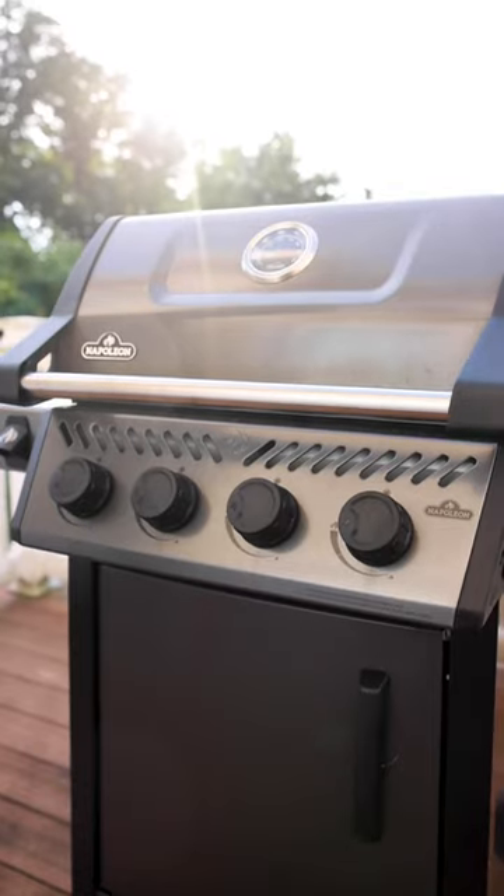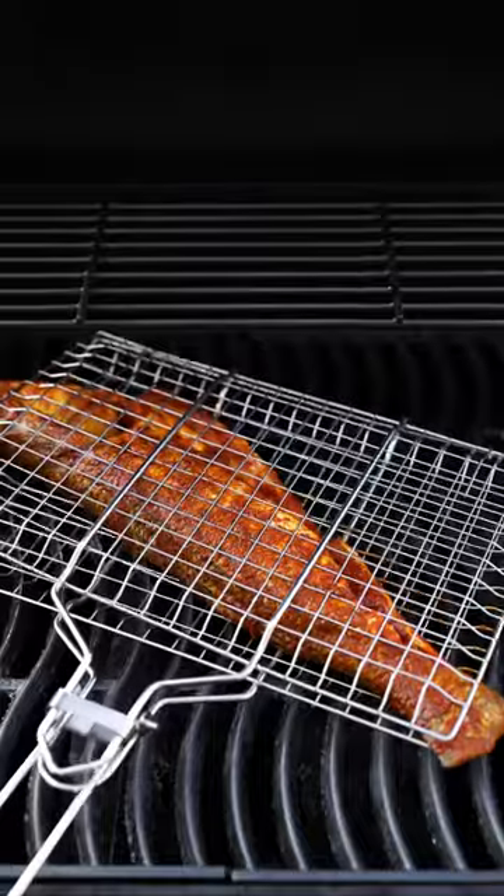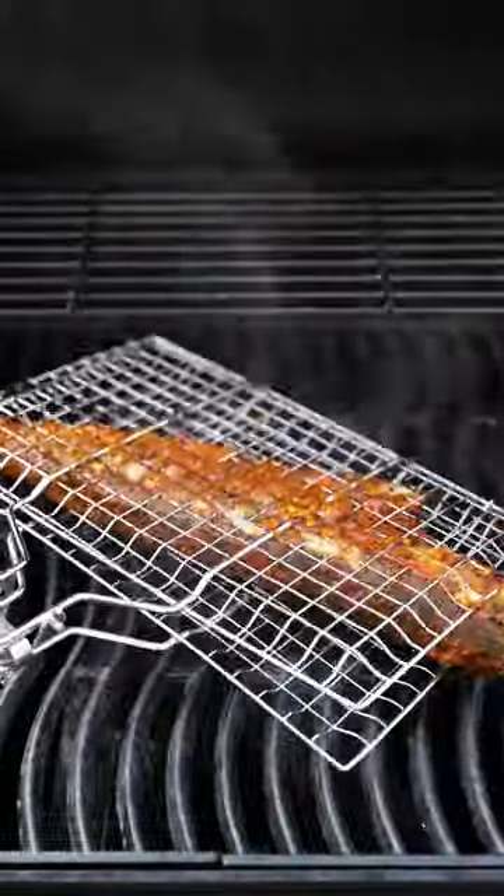Today we're going to be using the Napoleon Freestyle Grill. I love this grill because I can perfectly control the temperature, which allows my fish to stay moist.